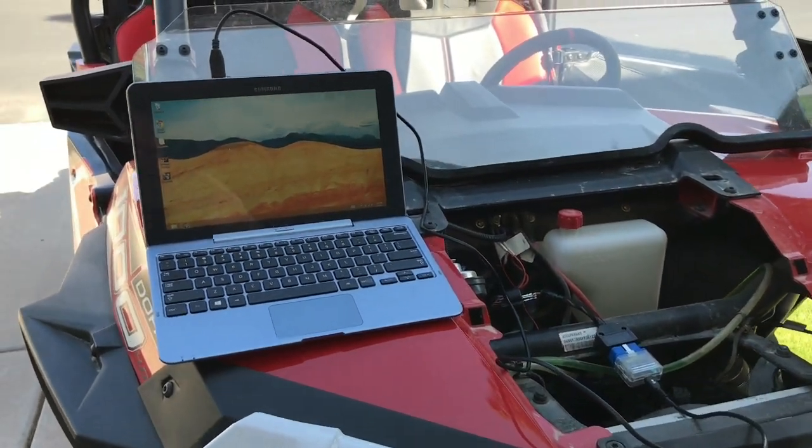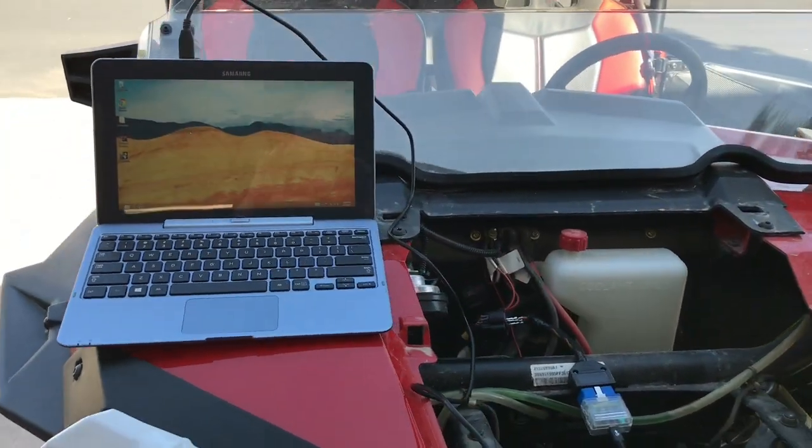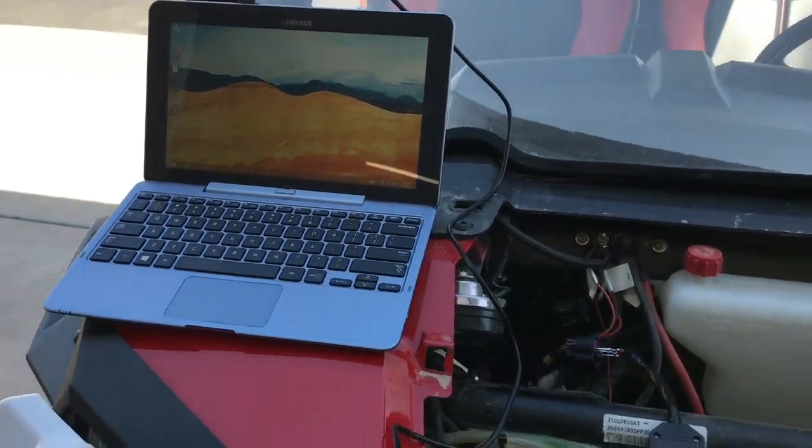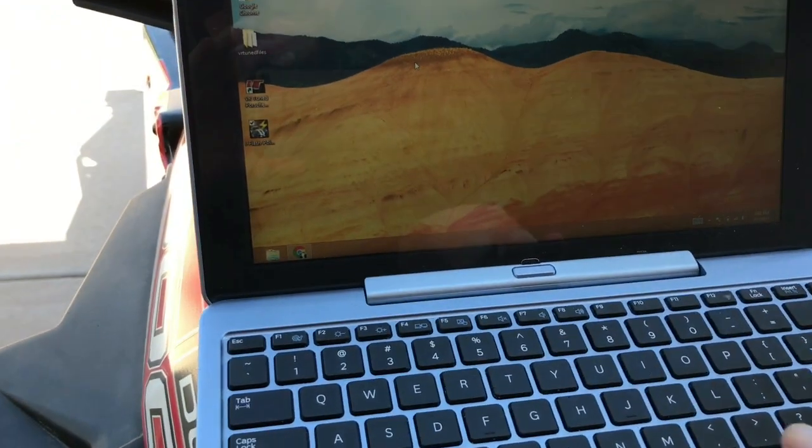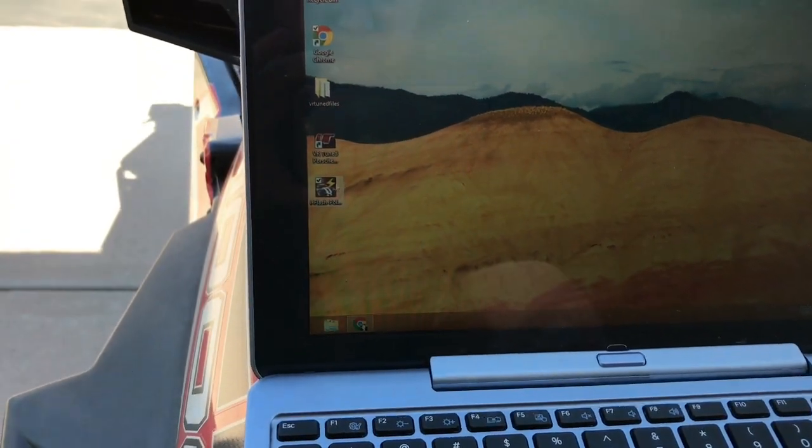Now we're going to test the OBD2 flashing with the VR-tuned iFlash. Got the computer set up, got our OBD2 connected. So we're going to launch the iFlash for Polaris.